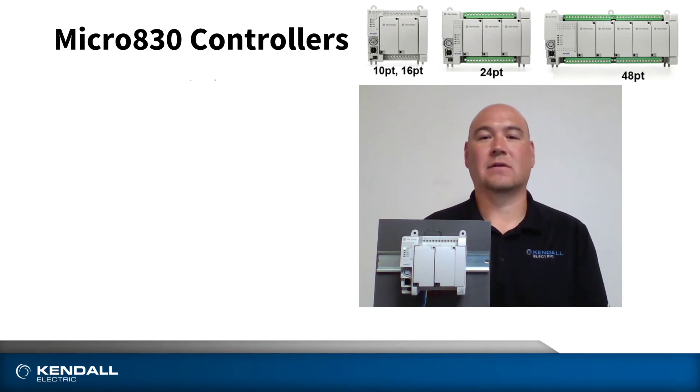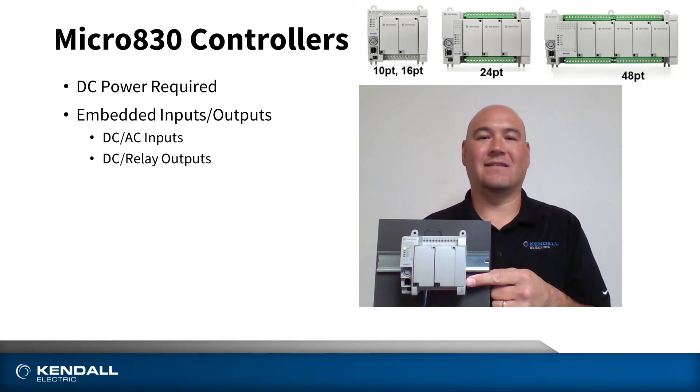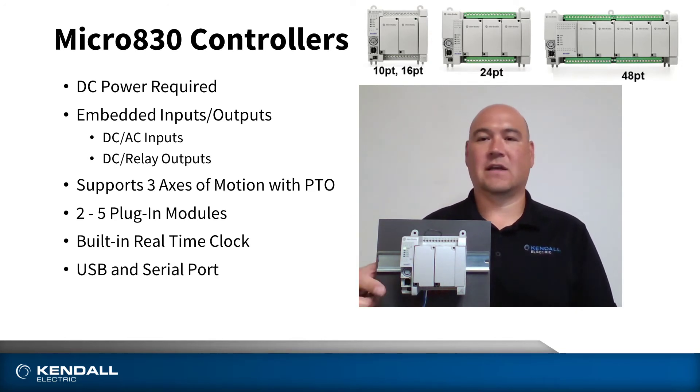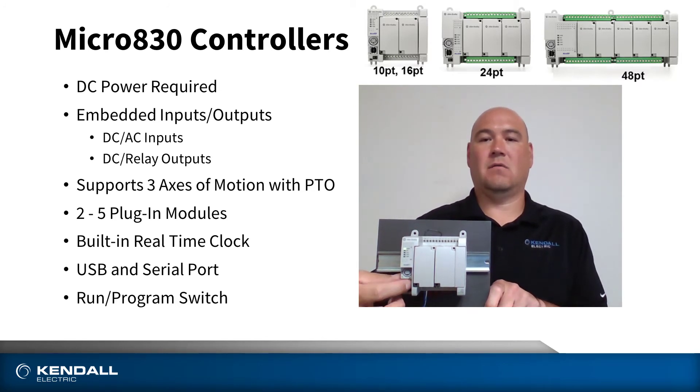This is the Micro 830 controller. This requires 24 volts to power. On board, there are DC or AC inputs along with DC or relay outputs. This is capable of three axes of motion with pulse train outputs. Based on the model chosen, there can be up to five plug-in modules. On board is a real-time clock as well as a USB port, which could be used for programming with Connected Components Workbench, as well as a serial port that could be used for an operator interface. There is also a physical switch for run and program modes.